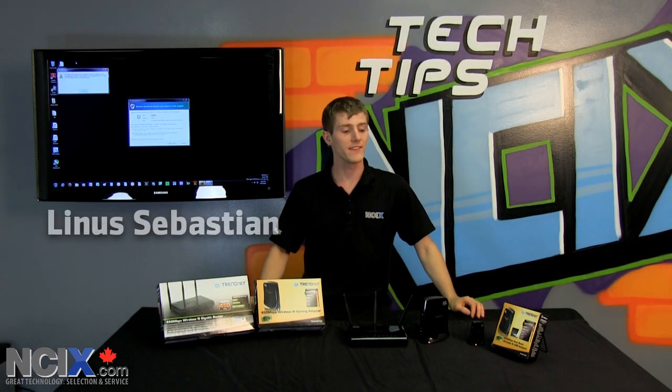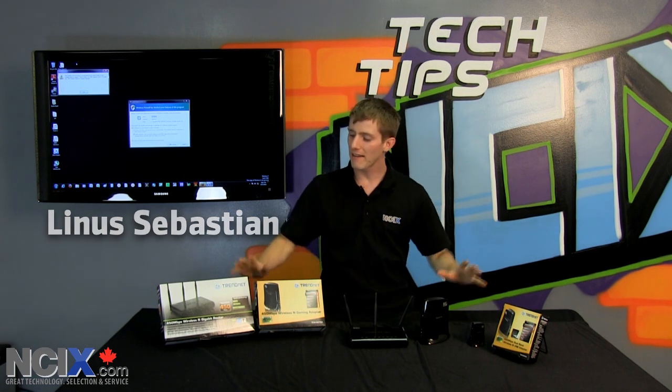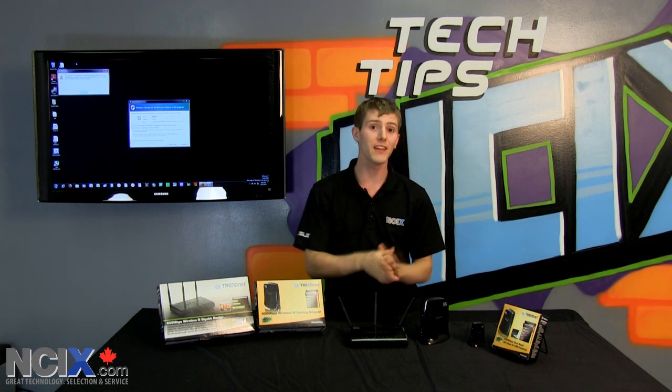Welcome to NCIX Tech Tips. Today our topic is very exciting because I have in front of me the world's first full range of 450 megabit per second routers and clients.